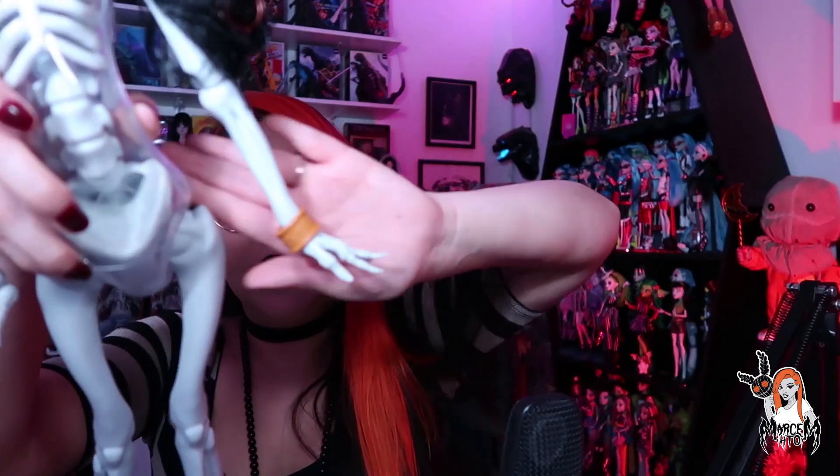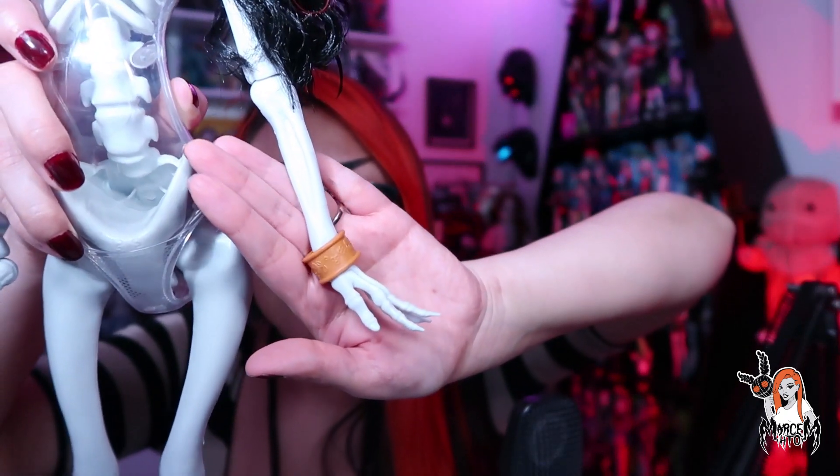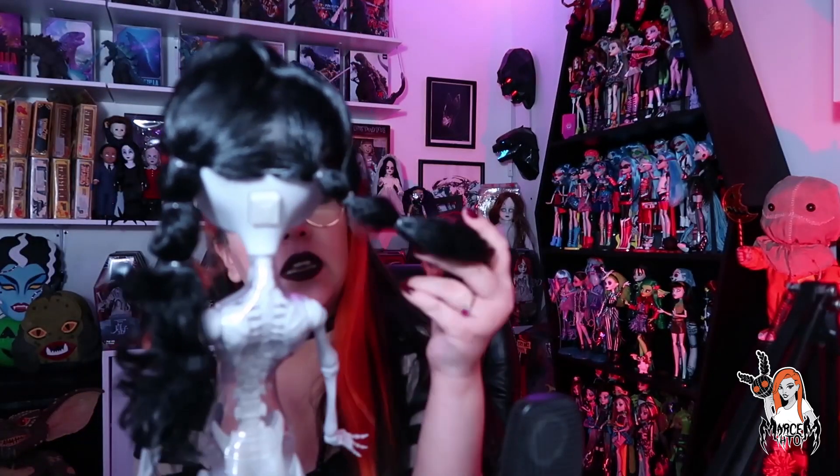La pulserita, obviamente como el cinto y los zapatos, pues trae más notorios todos sus detallitos. Ahí está la pulserina. De hecho es el mismo decorado del cintillo. Sí, es el mismo, pero la pulsera sí se siente de otro material, se siente de un material más duro, no tan suave como el cintillo.